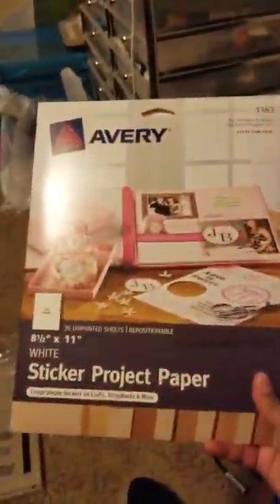Some things that you will need is of course the picture, the puzzle templates, some sticky paper — this is the sticky paper I use for this project — and also this chipboard I use for the backing of the puzzle. So let's go ahead and get into the tutorial.